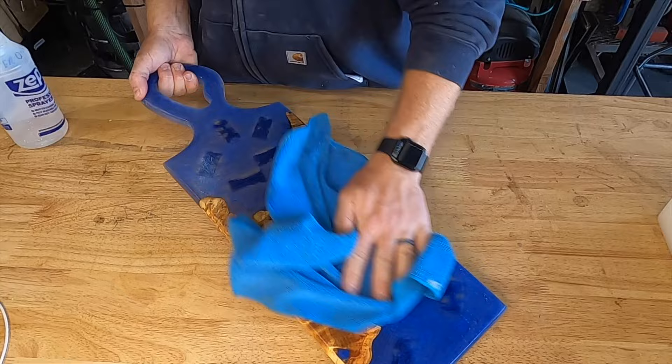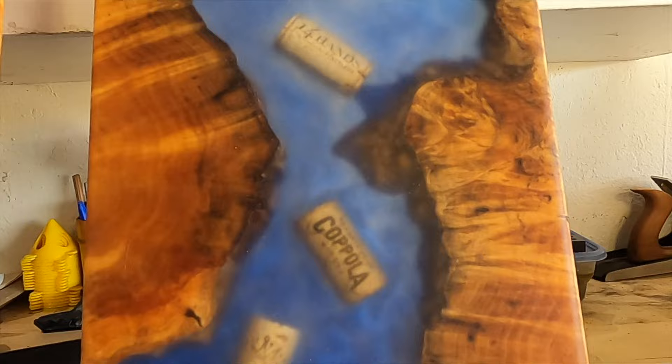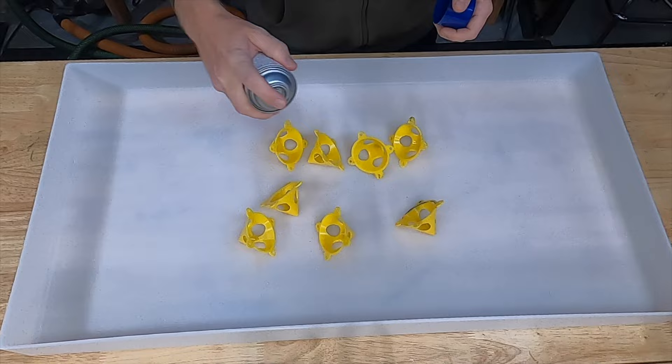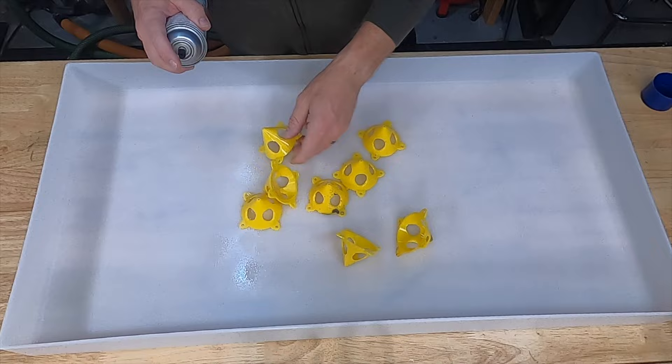Once sanded to 220 grit I like to vacuum it off and then wipe it down with some water and a cloth. This removes all the epoxy dust and gets it ready for my seal coat using tabletop epoxy. I have this HDPE coffee table mold from Crafted Elements that I like to use when I'm doing flood coats on boards.